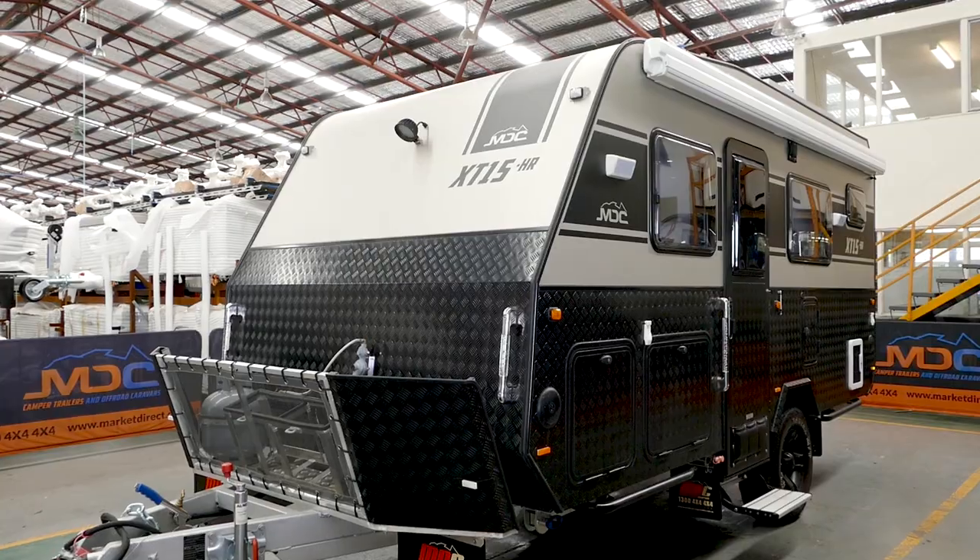Hi, I'm Mick from MDC. Today we're going to talk about the XT15 HR — HR meaning hard roof. So let's have a look at your van.